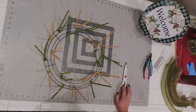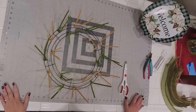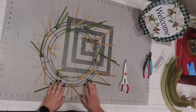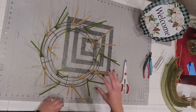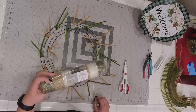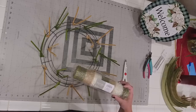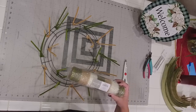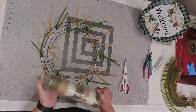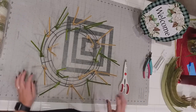Hi everyone, happy Sunday! We decided to go live a little bit early today — we had nothing to do so I figured let's just go early instead of going late. Today we're going to be making a magnolia welcome wreath with some really cool patterns and prints, plus I've had this deco mesh that I got at Joann's and I've been wanting to see how well it works on a wreath.